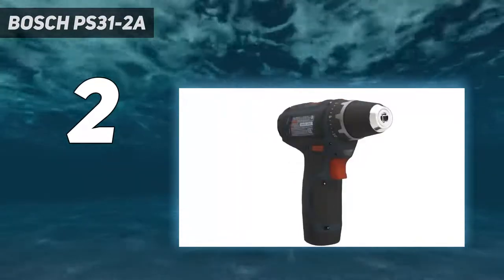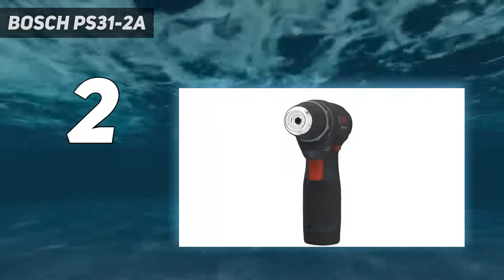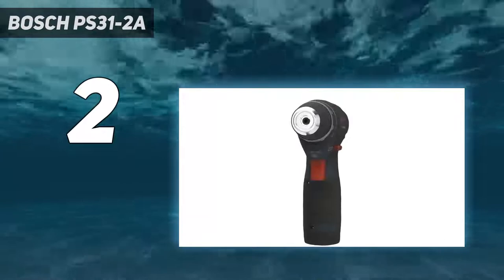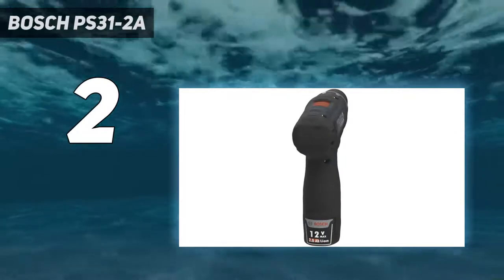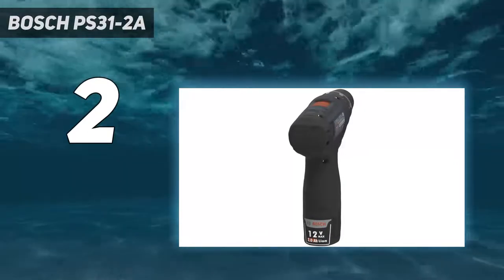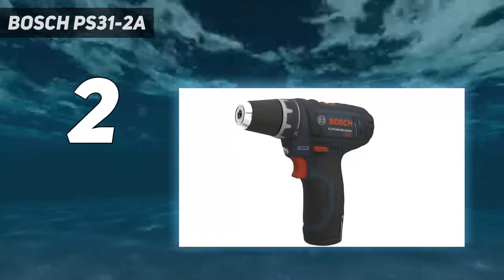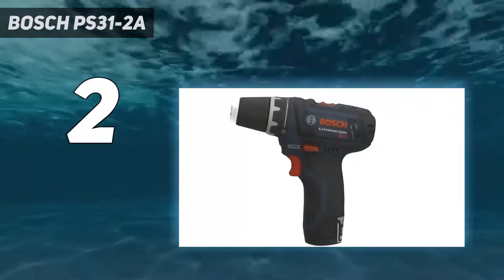The PS31-2A offers premium performance-to-size ratio with professional-grade power at an incredibly lightweight of just over 2 pounds, making it a great solution for electricians, plumbers, or contractors who do a great deal of overhead drilling or driving. Its high torque and 2-speed settings allow it to tackle drywall, wood, and even metal. The drill features speeds of 0–350 rpm and 0–1,300 rpm, plus 20-plus-1 clutch settings for precise torque adjustments in both screw-driving and drilling.